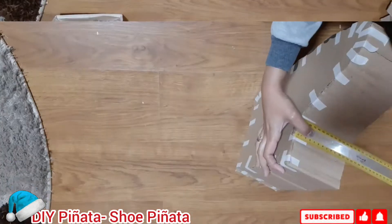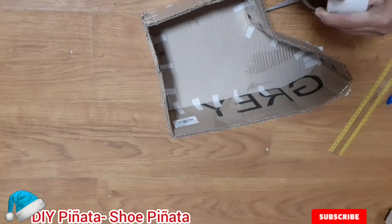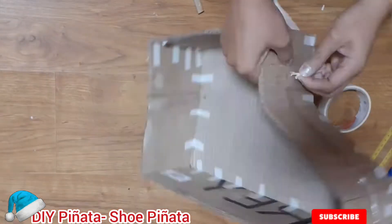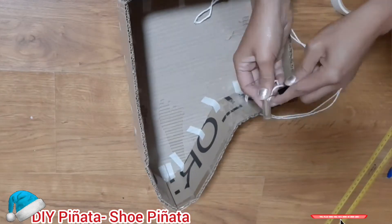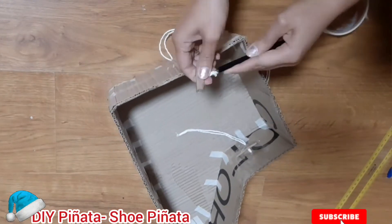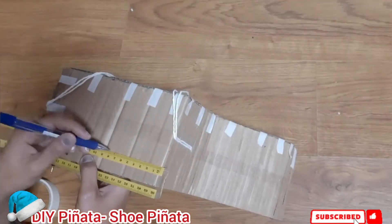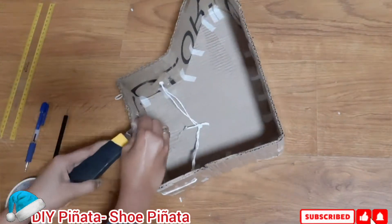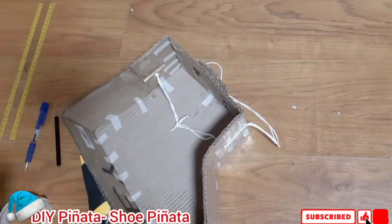Then we will attach the handle. Then we will put a hole like a window, so we can put the candy inside later on. And after that we can close it.